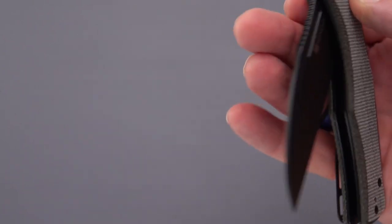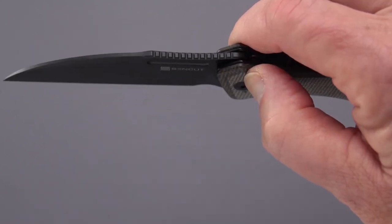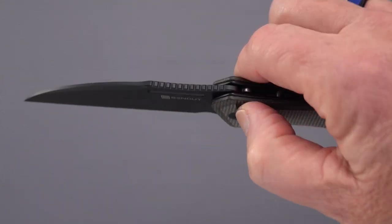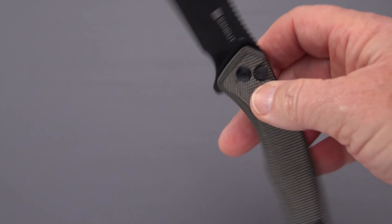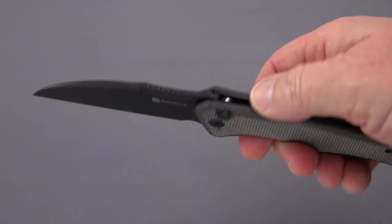We've got a little bit of lock stick here, as we have on many button lock knives, especially of the more budget variety. I have only one on the table today that has no lock stick. By lock stick I mean at the very beginning of the press you feel it stick right there before it goes in. Other than that, it does not prevent you from closing the knife, and it is pretty much free of any lock rock or blade play — very solid knife.